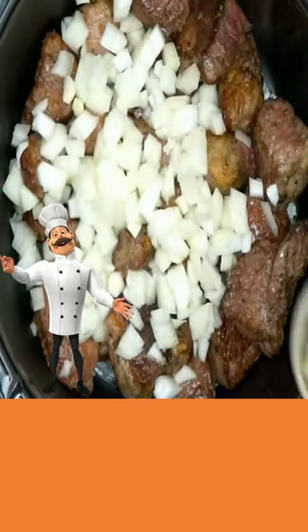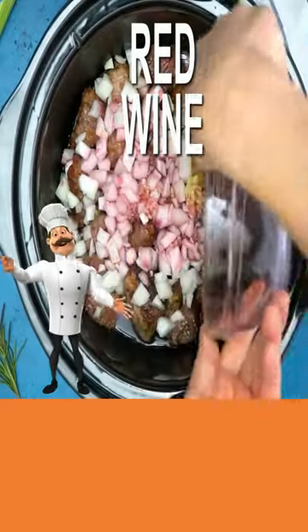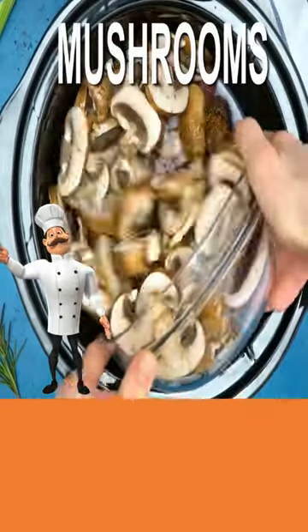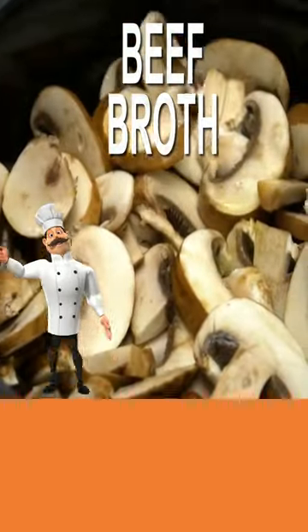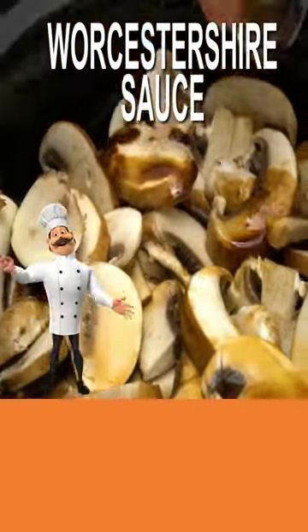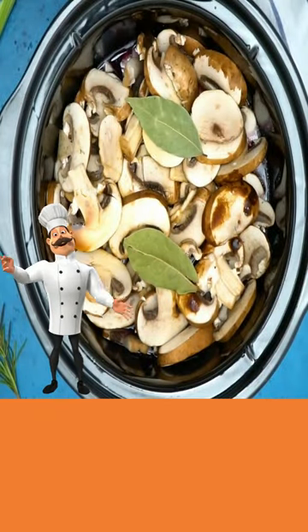Add onions. Add garlic. Add red wine. Add mushrooms. Meat broth. Crystal sauce. Bay leaves. Rosemary.